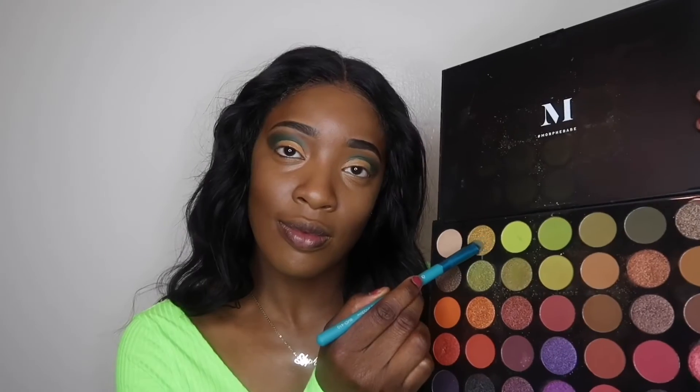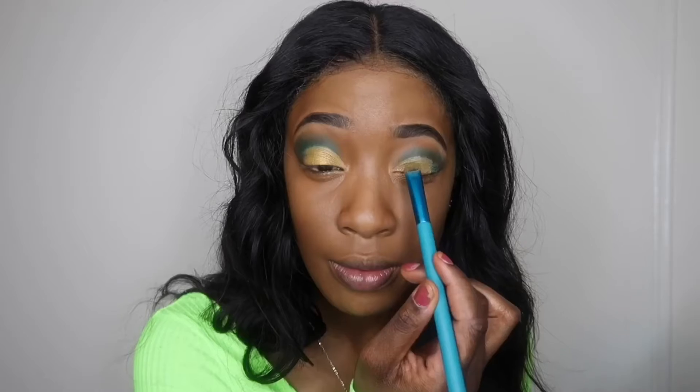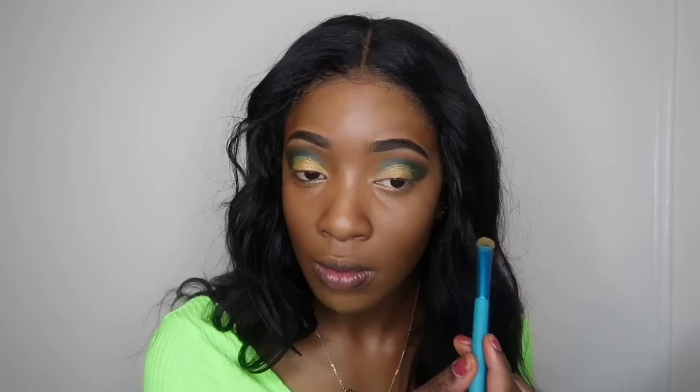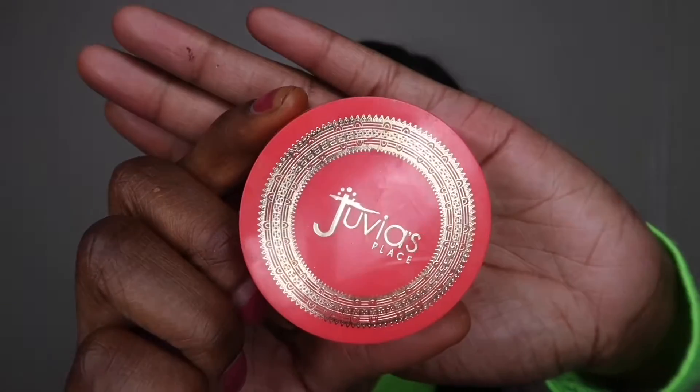Next I'm taking this gold greenish color — it's like a gold, it's really pretty — and I'm just going to pack that onto where I put the concealer. I thought this gold was really nice for the holidays; I just really like these two color combinations.